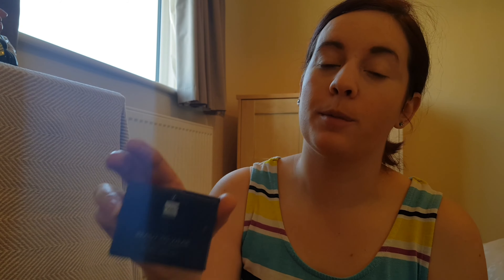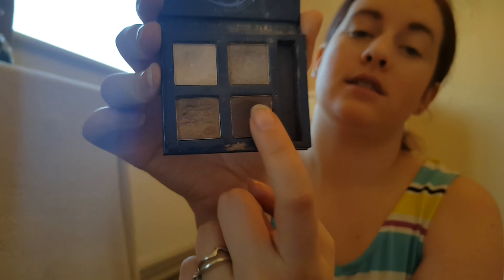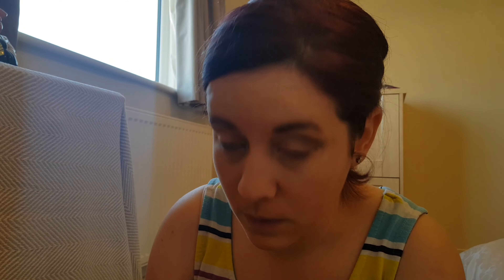I'm going to use this color next, and then just do the crease. I'm going to use this from a Viva product called 'In the Buff' and then use this darker color in the crease. I should have got some tape out. It just looks like I've been punched in the face.